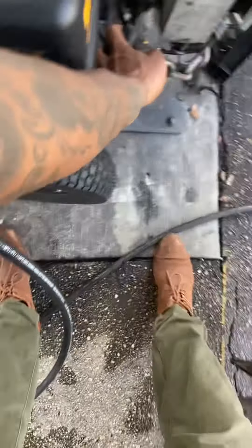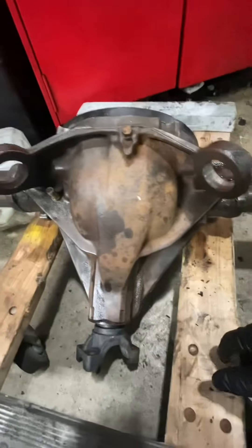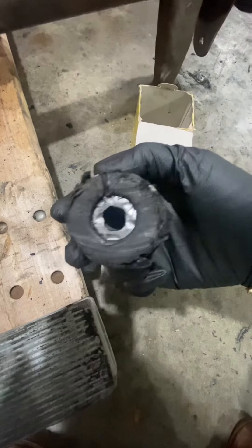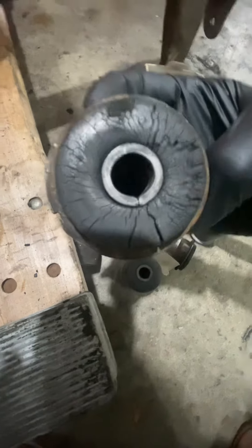I gotta hang this up. The tool I had rented didn't work at all — just ended up hammering that out. So these are the old bushings, all cracked and worn.